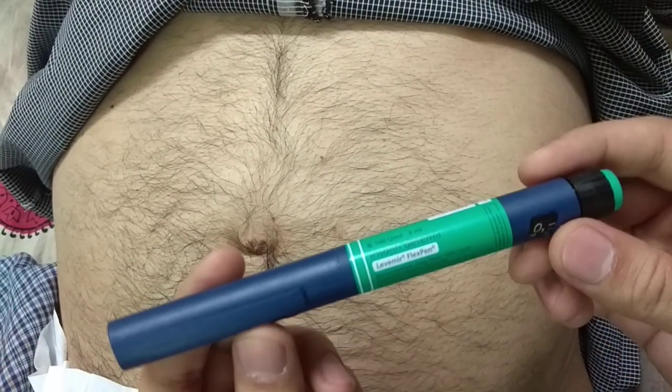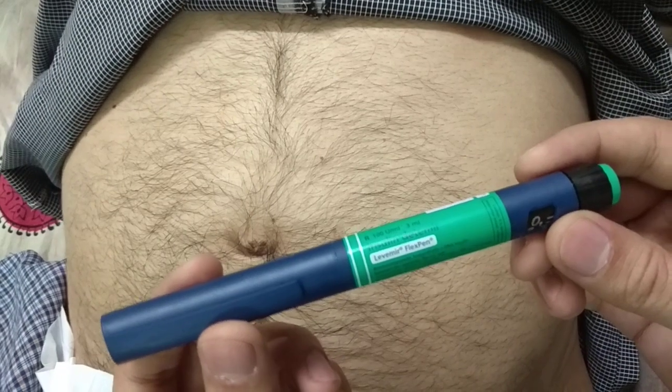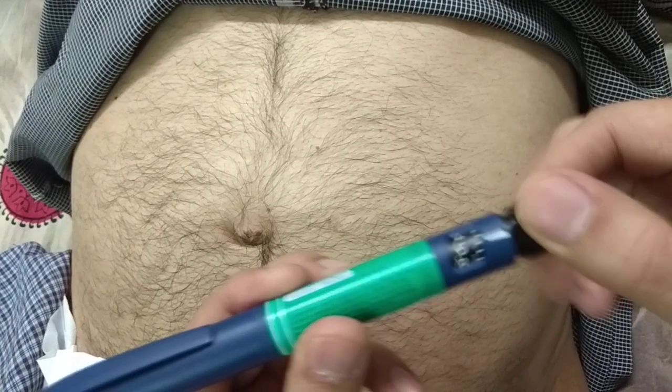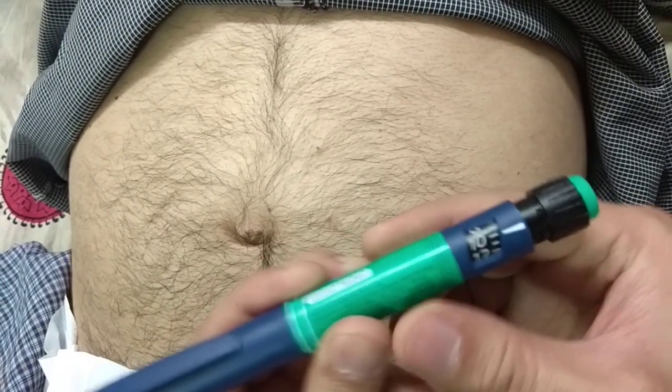This is a small demonstration on how to administer your insulin Levemir pen. First, you need to adjust the dose which your doctor might have prescribed or you might already know beforehand. In our case, it's 10 units of insulin.